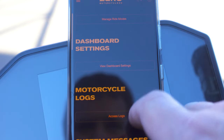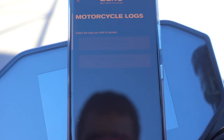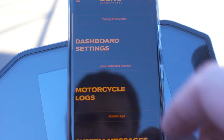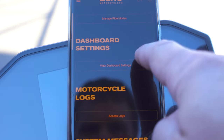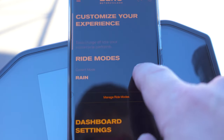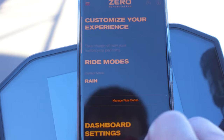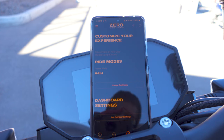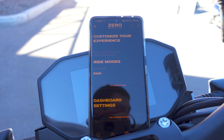You can also look at where your bike's been, how fast it's gone, how long it's ridden, and the state of charge — all that good stuff. There's a lot of connectivity through your phone, just understand there's a lot that goes into being able to get there, and that's where the issues with Zero lie — it is rather difficult to deal with.